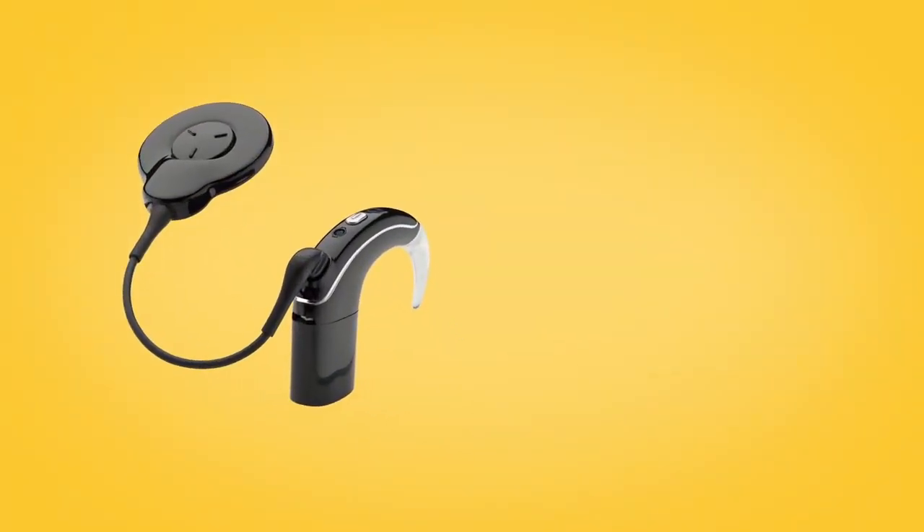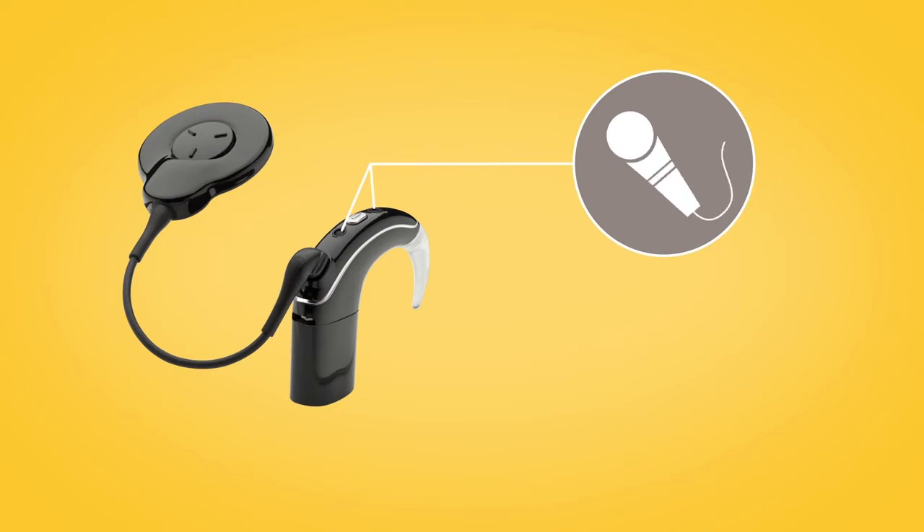It is important that you keep your microphone protectors in place at all times. Microphone protectors are built into the Nucleus 7 microphone cover, which is completely replaced.